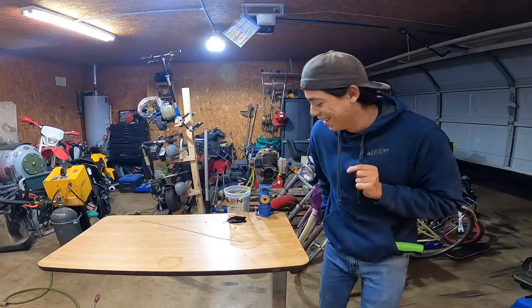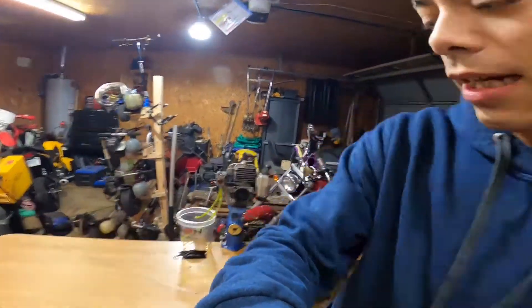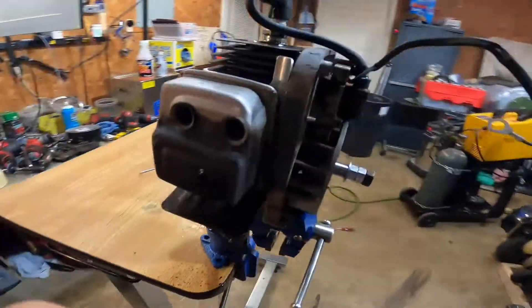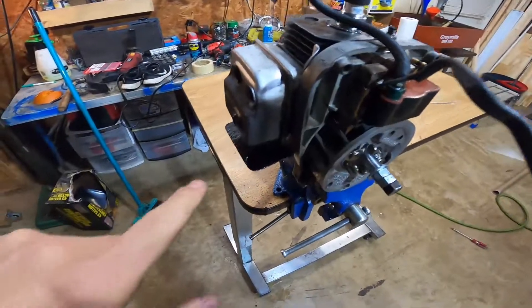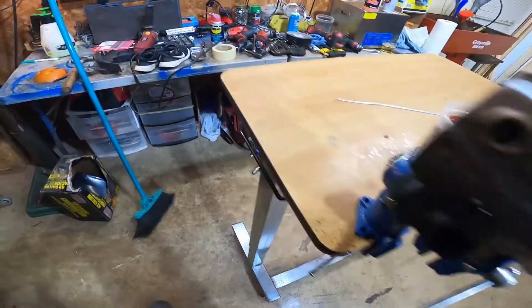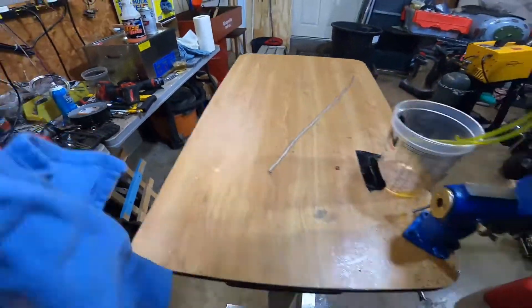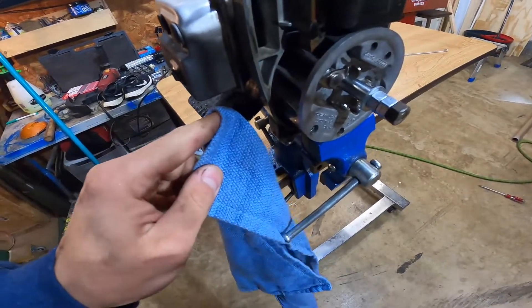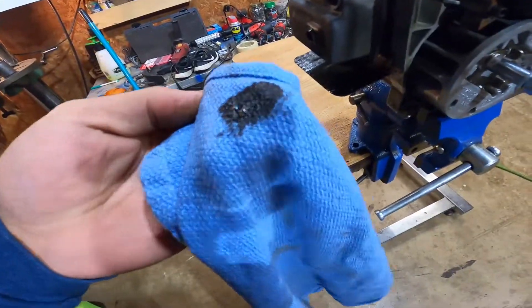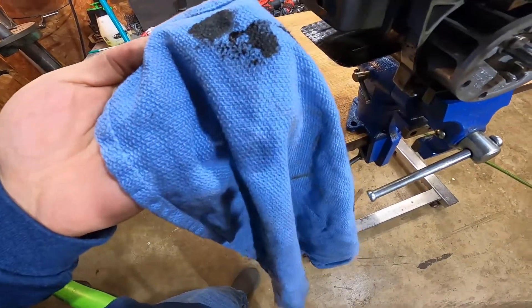I don't want to blow this thing up, because this thing's proven to be pretty stout at this point. We've got some black crude oil coming out of the exhaust — I'm pretty sure that's probably hot. I probably shouldn't touch that. I need something to touch it with. This is probably just from when I ran it on diesel, so this is probably just what's left over in there. Gross.